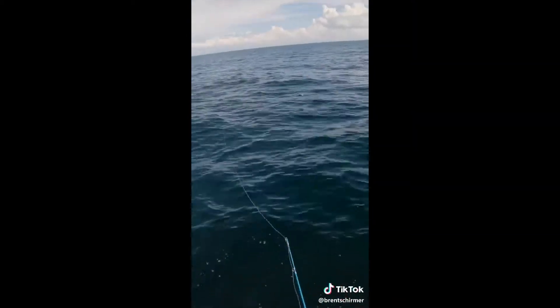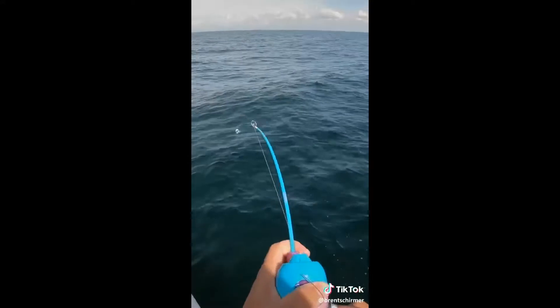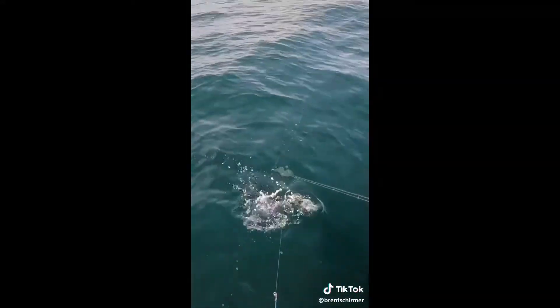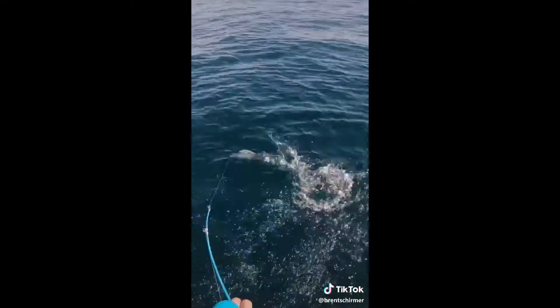I went to Dick's Sporting Goods this morning and picked up this My Little Pony little Zebco. Got something that's a bonita — it's gotta be, it's either a tank mackerel or bonita. Woo, the jumper! My Little Pony!